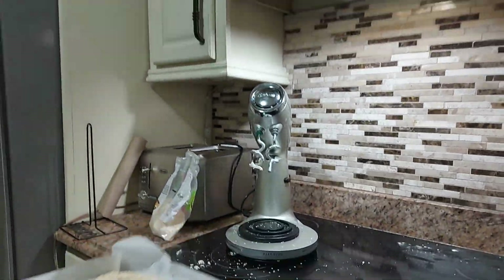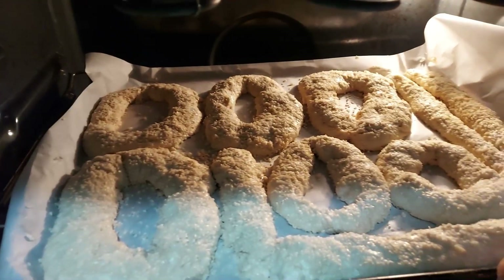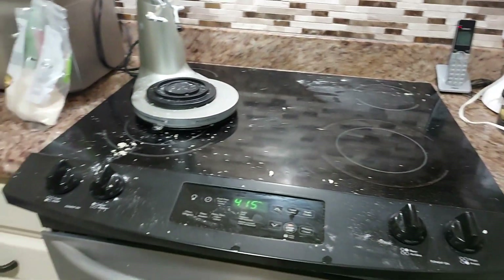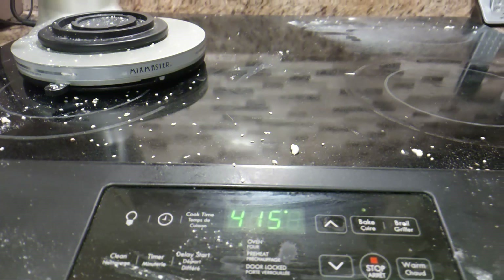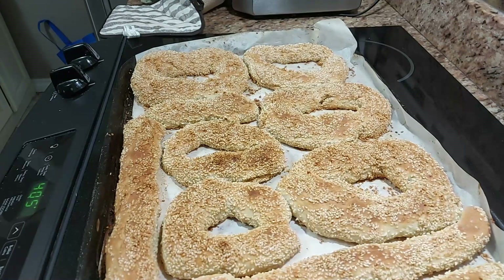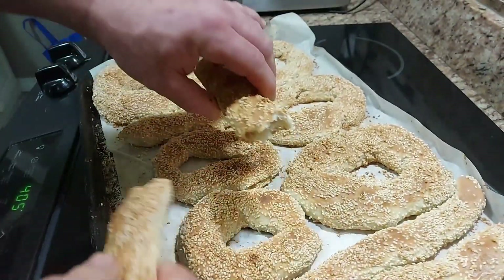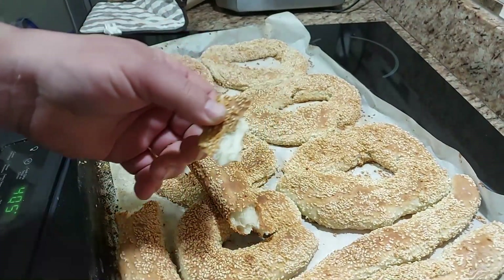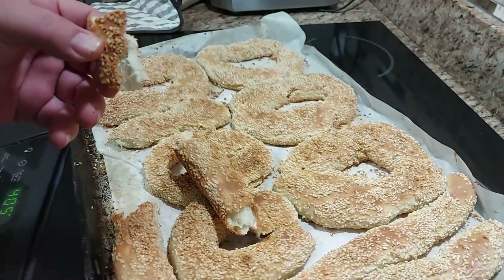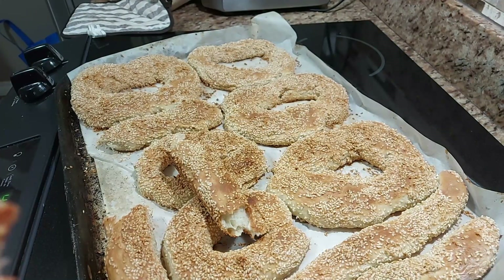It takes me a lot longer than 40 minutes, but that's what the recipe calls for — maybe my stove isn't as good. 50 minutes later, they're done. Nice and crispy.